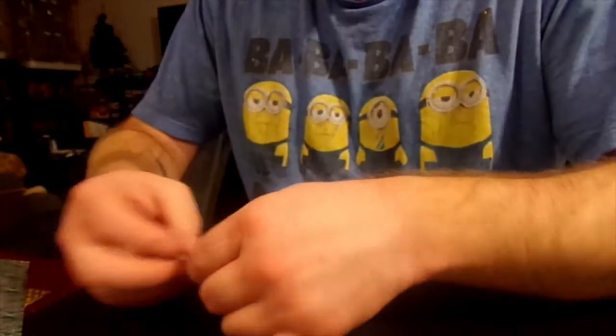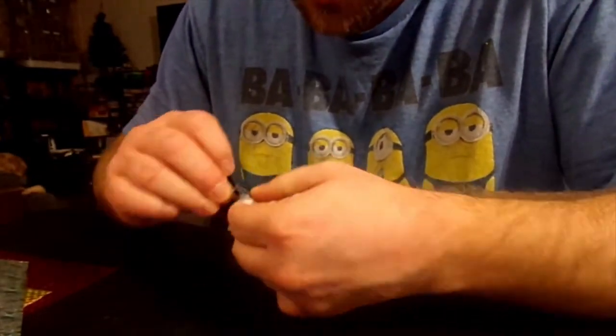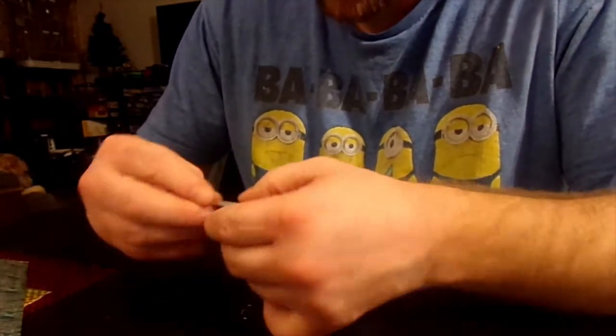I got this spoon we talked about earlier that I want to put sticker paper on. I got all my sticker paper out. So first I'm going to take these clips off and I'm going to break it down for you.